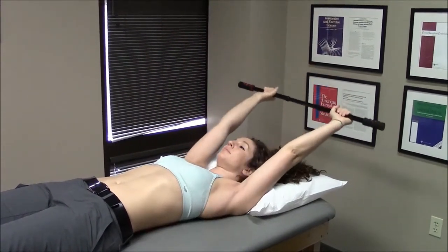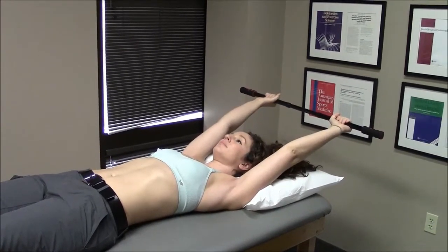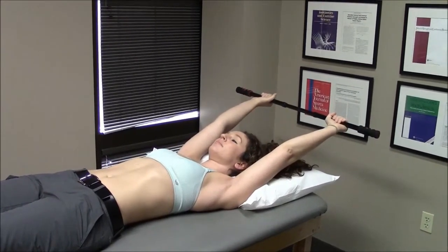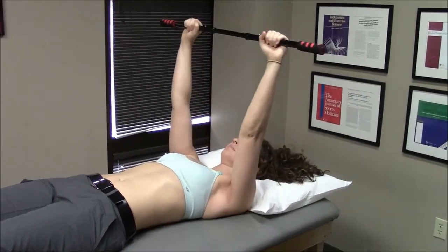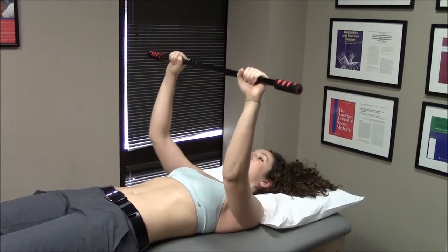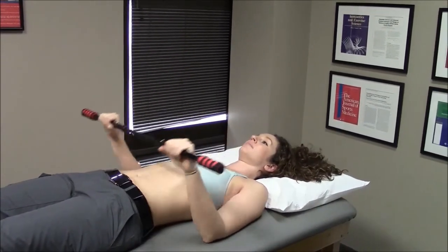You would want to hold the end position as you see here approximately 20 to 30 seconds. After you have done the specified number of repetitions, you return to the start position and then slowly lower your arms down to your side, back to the resting position.